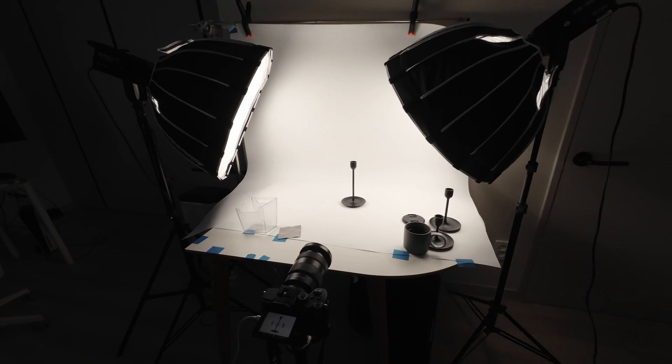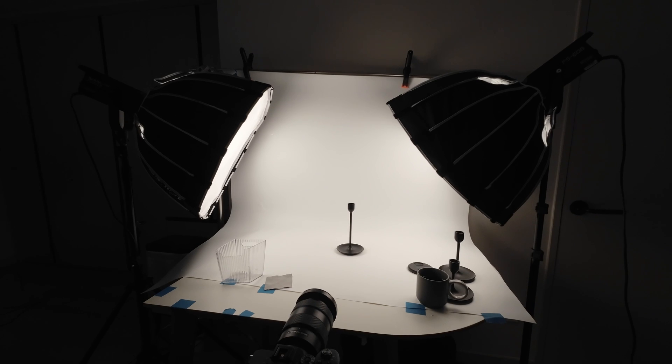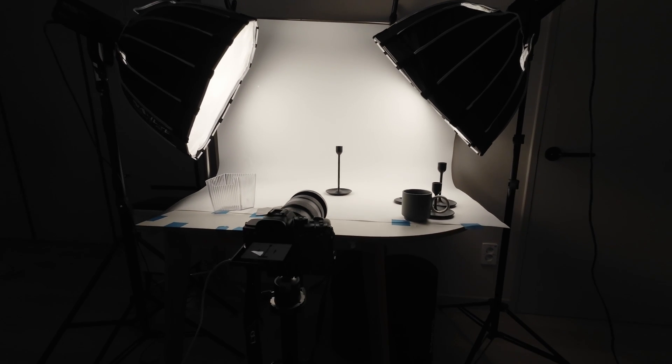We're going to be taking a picture of a candle. It's a good example because the base of this candle is actually quite large. So if I focus on the candlestick stem, part of the base is no longer in focus.